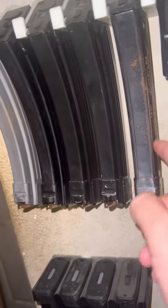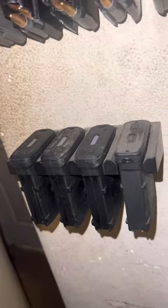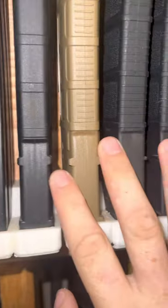Got the Saiga 12 gauge with the 40-rounders, got all the AK magazines — that one needs cleaned, it's got some rust on it. All the 10-rounders for the nerf guns, and I've got some more magazines up here: some 300 Blackout for the suppressor, the rest are filled with 5.56/223.